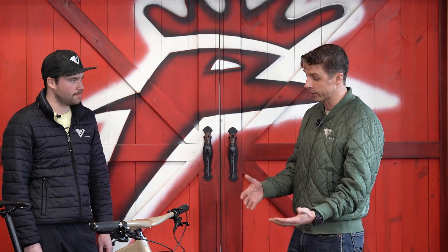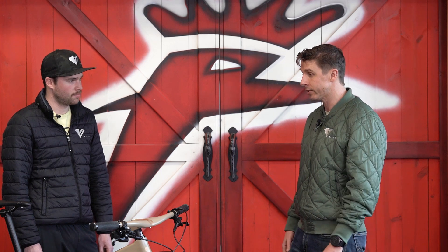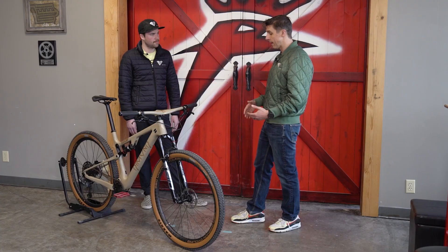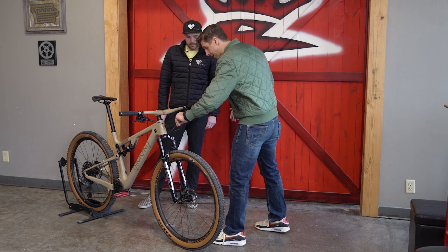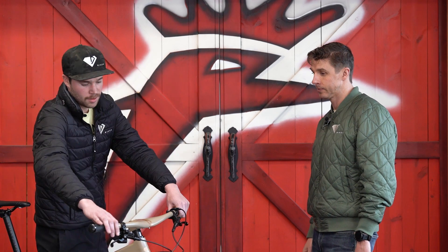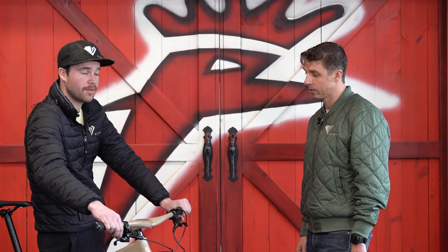Fox makes an equivalent fork at a similar price point, and MRP makes forks in this price range as well. This fork has a cable that runs from it up to the handlebar — that's a remote lockout. So when you're ascending — that means riding up the mountain — you can go ahead and lock it out, or if you're riding some pavement.